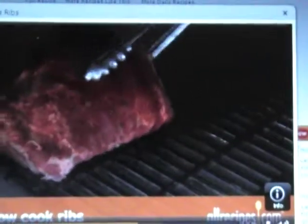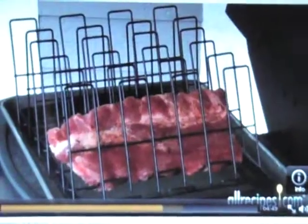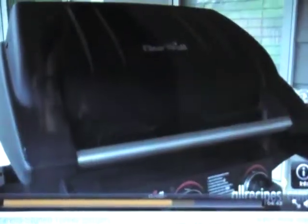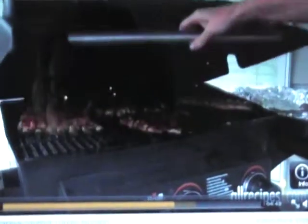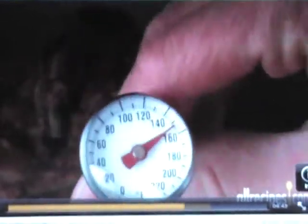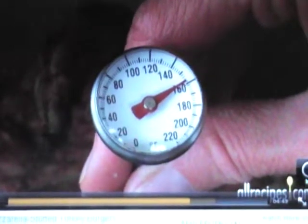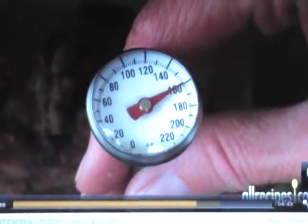Step 4: Slow-cook the ribs. Place the ribs bone-side down on the grate over the drip pan. If you're cooking several racks at a time, line them up in a rib rack. Close the grill lid and let the low heat do the rest. Try not to open the cover more than once or twice an hour. After an hour, use an instant-read thermometer to check the internal temperature — stick the probe between the ribs, avoiding the bones.